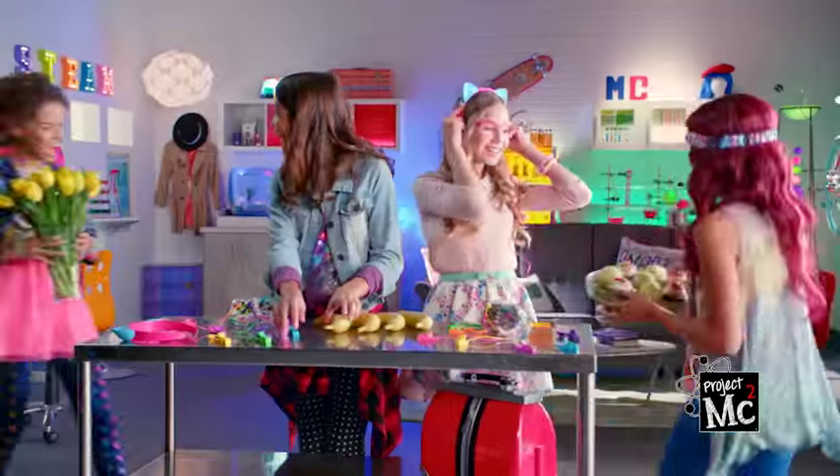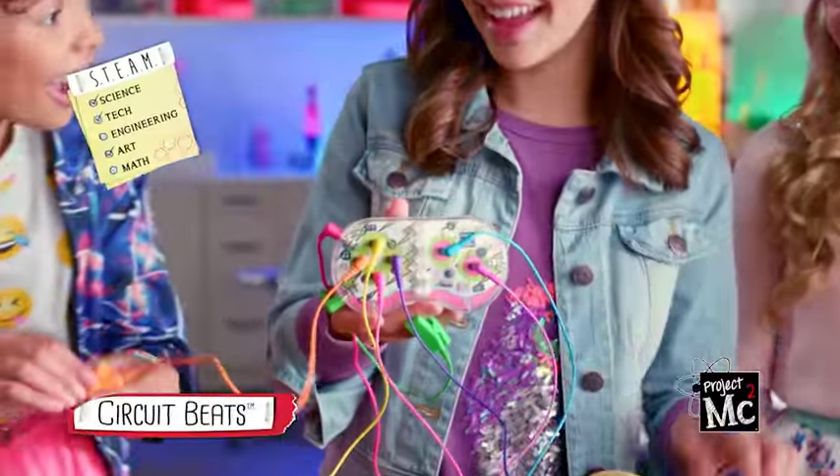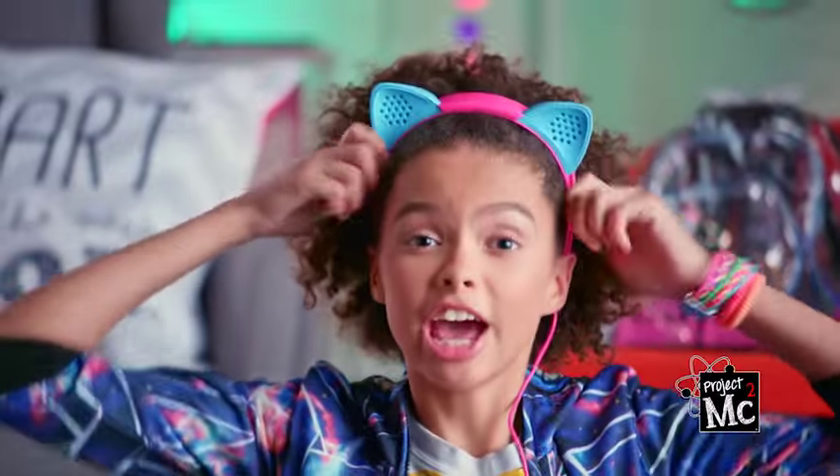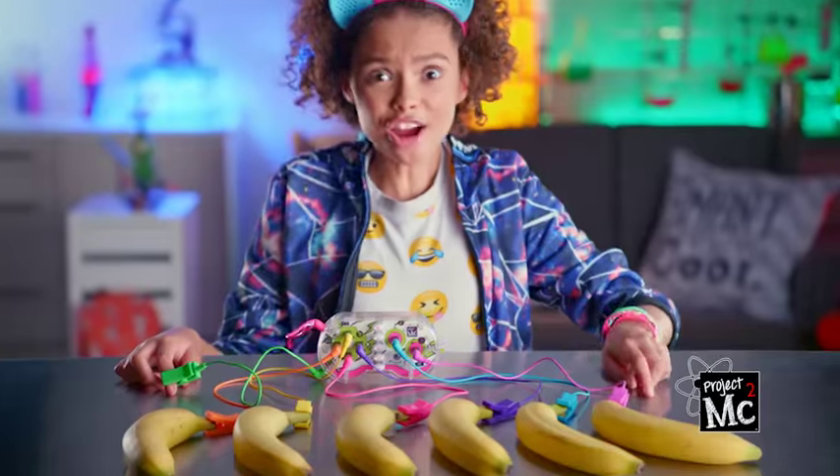Project MC Squared Circuit Beats! Use science to make music out of almost anything! Just put on your cat ear speakers, choose the sounds, connect the wires, and rock out!